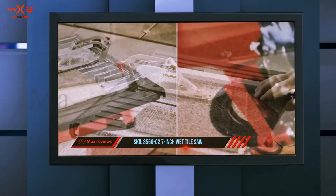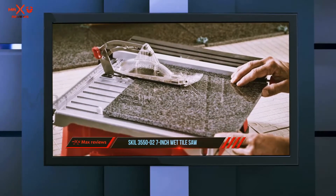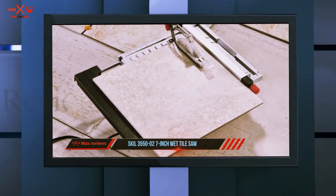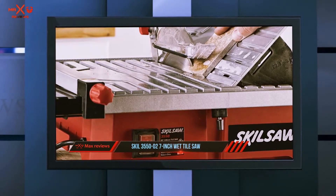The water containment system on this tile saw is very impressive. The importance of water to cool down a working blade cannot be denied. This tile saw has a water management system that ensures the blade is always watered during operation, with guards that hold the water near the blade and douse it frequently.